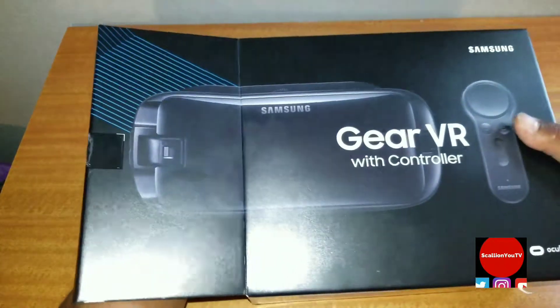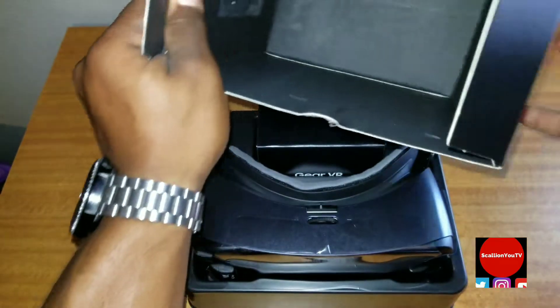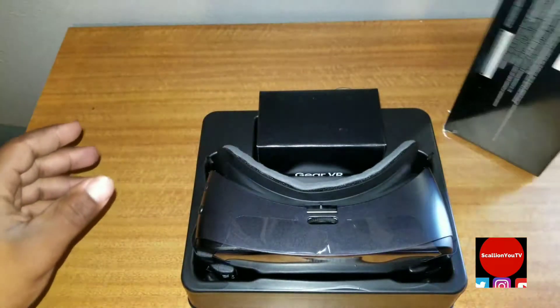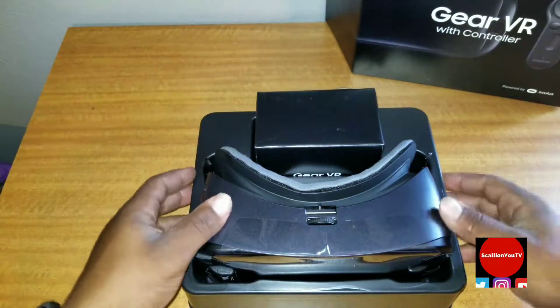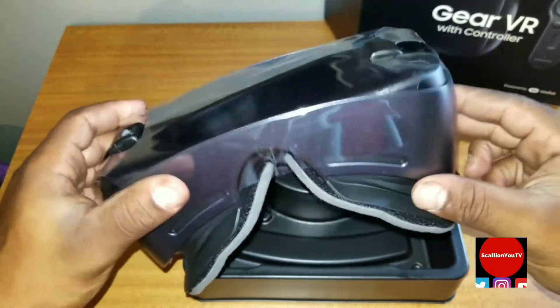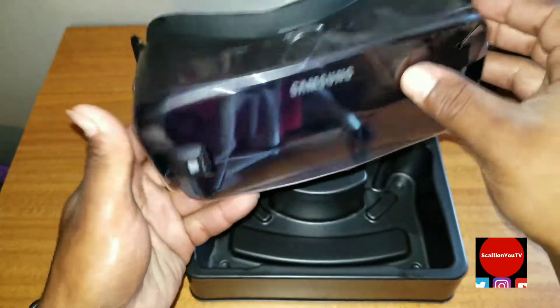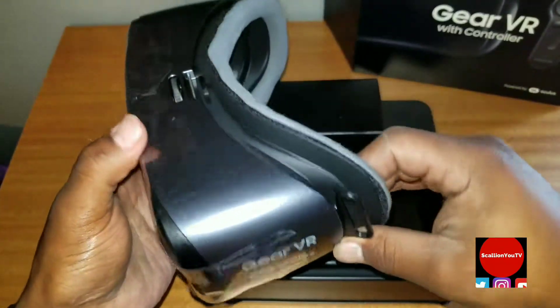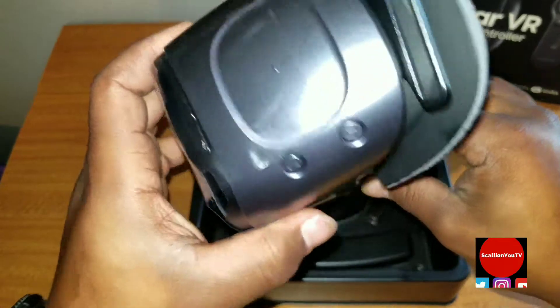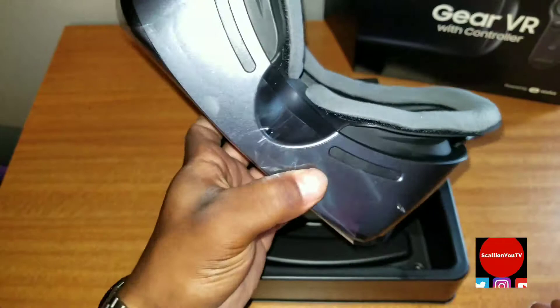I'll slide it out of here. So that's what you pretty much get right there. I don't think there's anything else in the box, so I can set that aside. Here is the VR right here — looks pretty nice, looks nicer than the other one. It's this orchard gray color, kind of like the S8. It definitely looks better than the other one — I actually have the other one.